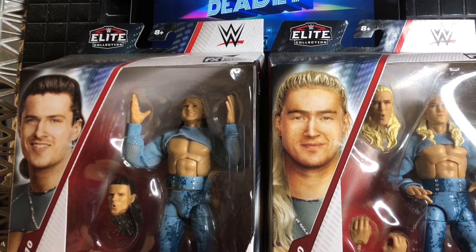Hey guys, Kit Wilson, Elton Prince — Pretty Deadly have arrived in the Elite line for their first ever figures. Josh here, back with another video. Today we're taking a look at the brand new WWE Elite Series 110, Kit Wilson and Elton Prince, Pretty Deadly. Finally, at long last, we have gotten one of probably the most underrated tag teams in WWE right now. I'm such a huge fan of these guys. They're absolutely talented and they deserve better, in my opinion, on WWE TV right now.